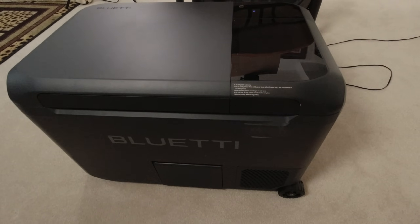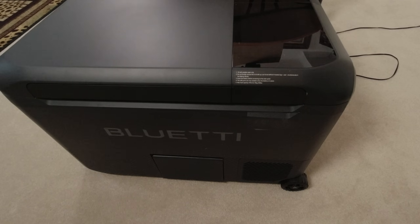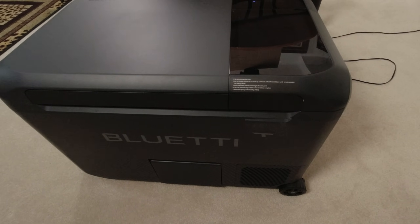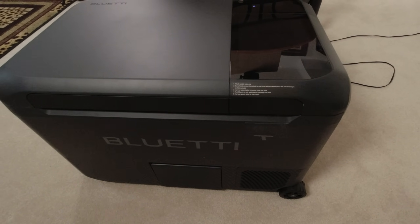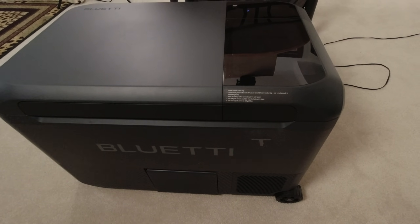To run the refrigerator off solar, you need to have a battery installed, then plug in the solar panel — it'll take up to 200 watts. Basically, all day long with a solar panel hooked up, you won't be using the battery, and it'll actually be charging that battery at the same time.